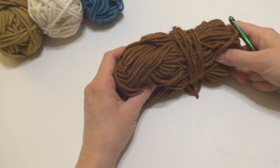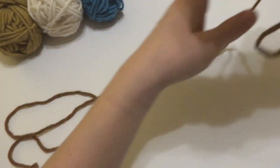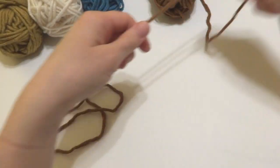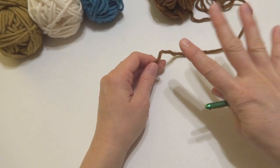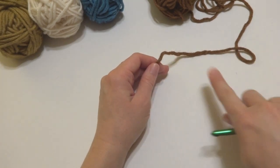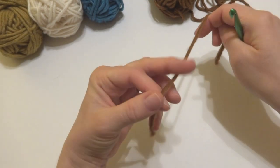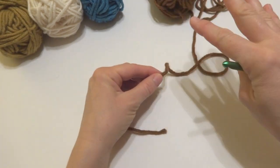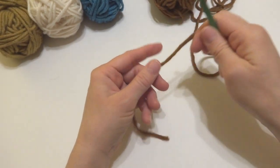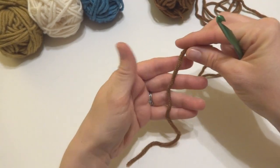The coffee cozy is worked flat and then buttoned closed. You can select any color you like and we're going to be doing one row of each color, though feel free to do a different combination — two rows of each color, or all one color. This is the linen stitch we'll be using, and it really comes to life when you use lots of colors or even variegated yarn.